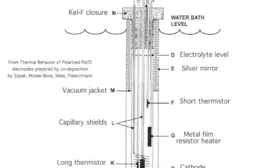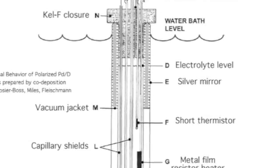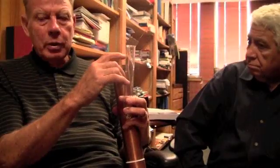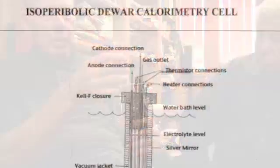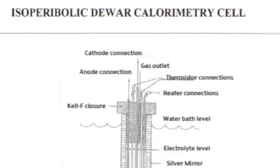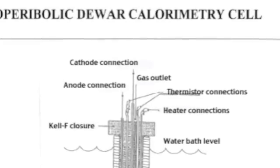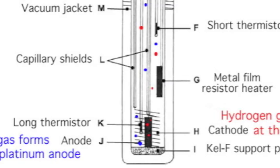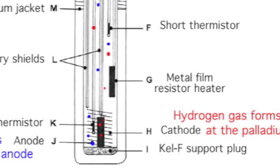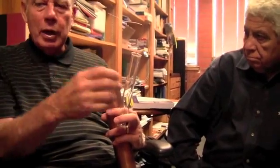Martin Fleischmann handles that in the Dewar cell by silvering the top, keeping the liquid within the silver region. The silver blocks radiation heat transfer, so as the liquid level changes it stays within the silver region and doesn't show that dependency. The water goes down because the heavy water or light water is electrolyzed to hydrogen gas and deuterium, and oxygen at the anode — you get oxygen or deuterium at the cathode depending on whether you're using light water or heavy water. So the water goes down because it's changed into hydrogen gas and oxygen gas.